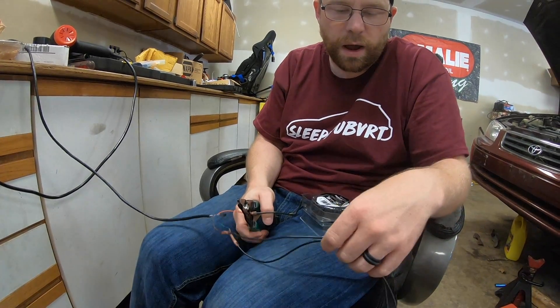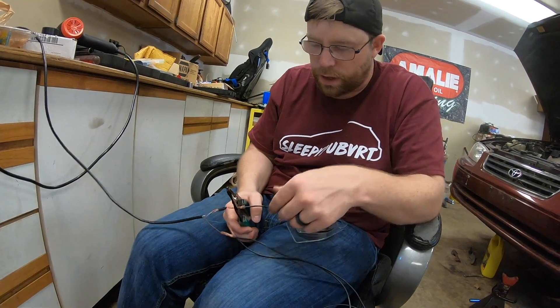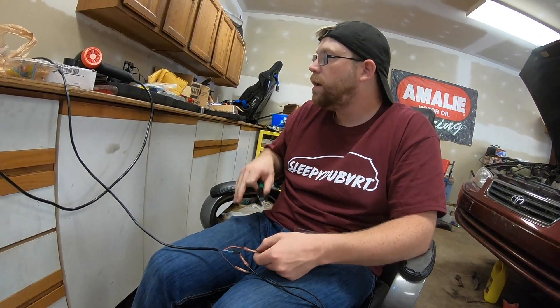I don't know how much extra wire we need, so since it was only $5, I used a lot of extra. Full length. I'm extra.